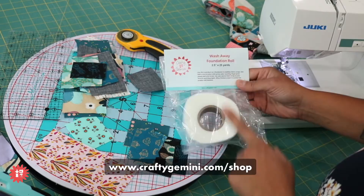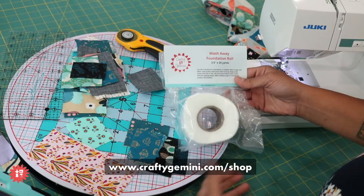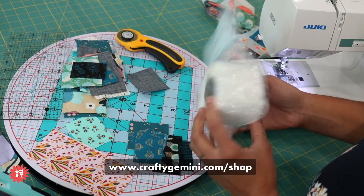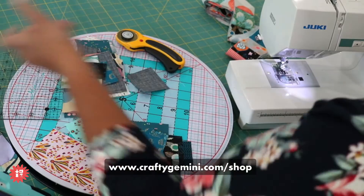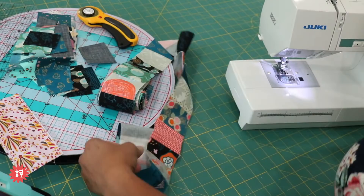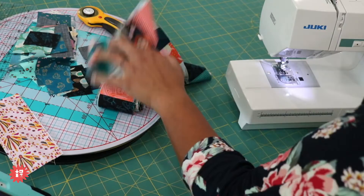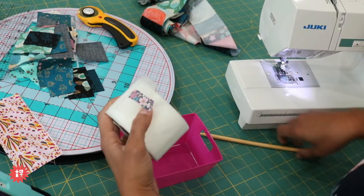Here I have a long scrappy strip. You're basically taking your fabric scraps and turning them into your own custom made unique fabric. The wash away foundation roll is on the back serving as our foundation — similar to foundation paper piecing, except it's not paper so we don't have to rip everything off. You just stick it in water or wash the finished project and it's all going to dissolve. I have a little plastic bin here and I grabbed a bamboo knitting needle. You can use a box or a bowl — just something to raise your roll up so it unrolls more easily.